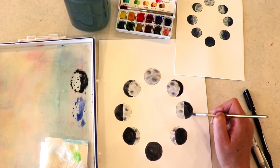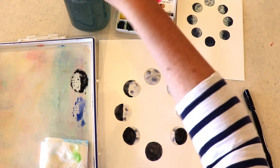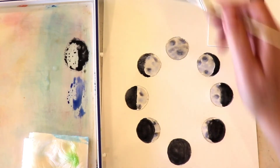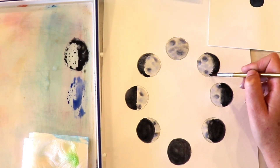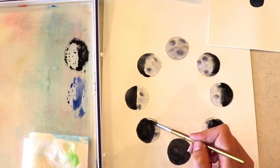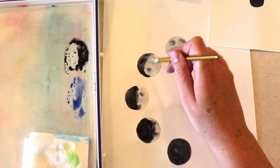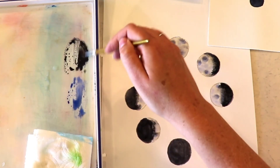We've got those all blocked in. You can go back and just add on top of some of your black. Now I'm coming in with just water on the edge of each one of my moons — the shadow areas — and just depositing some water and letting that water help them to bloom and naturally make some pretty cool shapes.